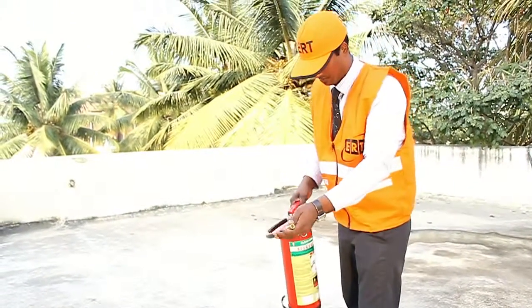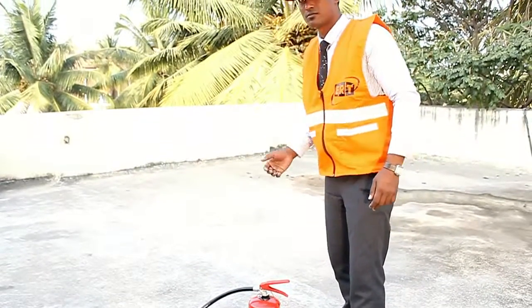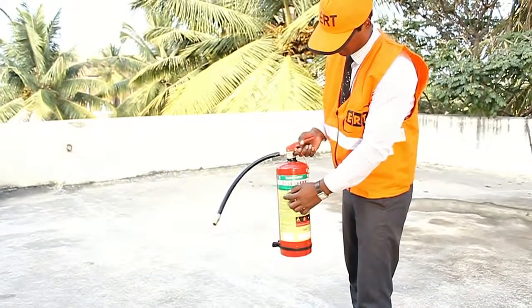This fire extinguisher, when operated, produces a jet of 2 to 4 meters and can work for around 14 seconds. The clean agent fire extinguisher is built as per Indian standard IS15683.